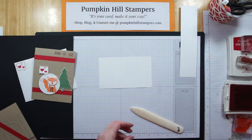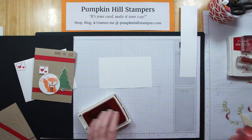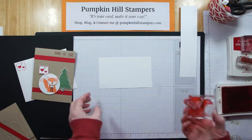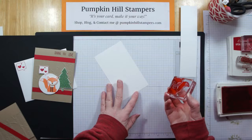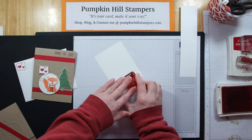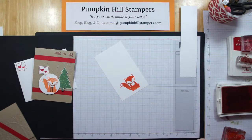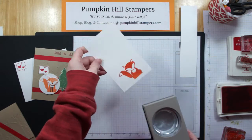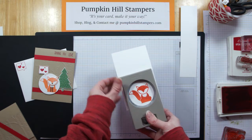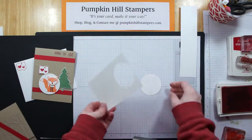First we're going to stamp our fox. I'm using Tangerine Tango for my color. I'm going to stamp my fox on this piece of Whisper White — like so. I hope that's far enough up to get my circle. Then I have my two and a quarter inch circle punch, so I'm just going to come in and punch him out for the best fit. There's my fox.